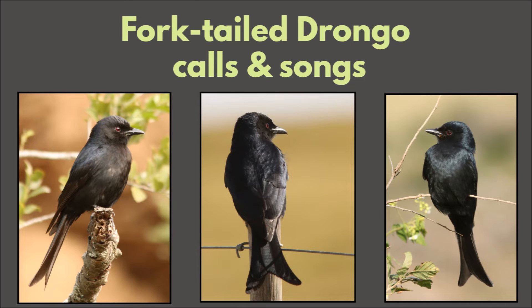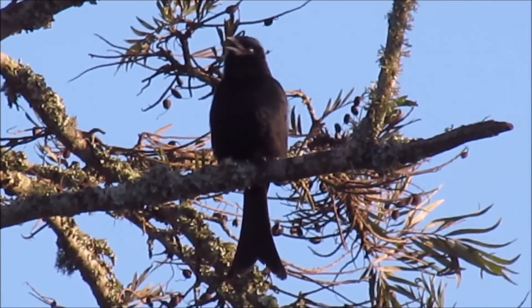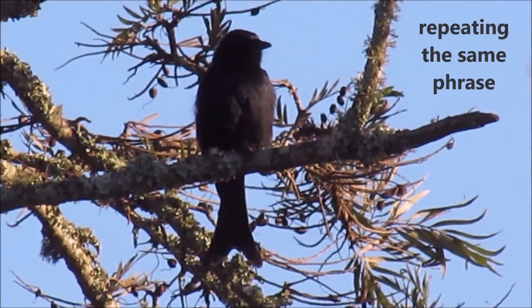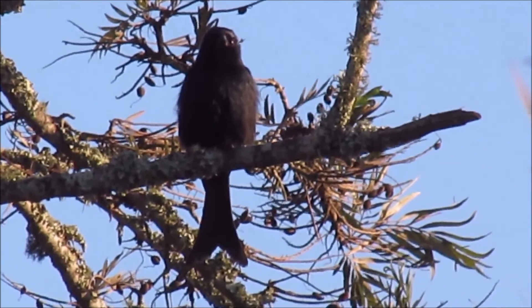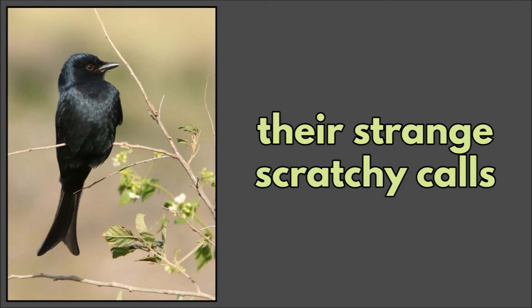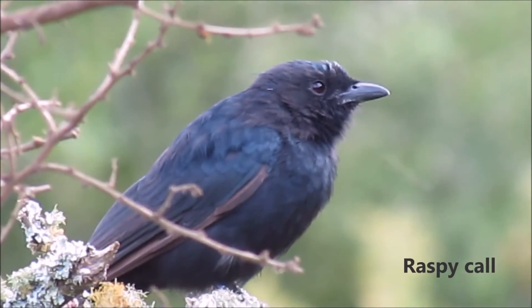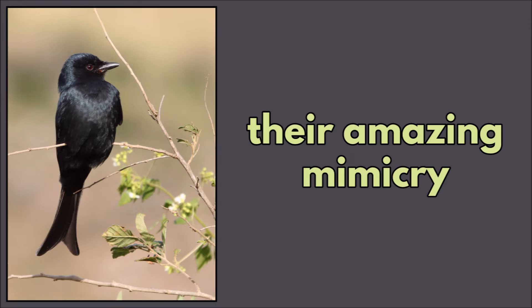Some Fork-tailed Drongo calls and songs — their song, and their weird scratchy call. And their incredible mimicry. Did you know they can mimic almost any bird? In this sound recording, it is mimicking one of my cats very accurately.